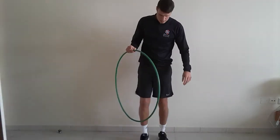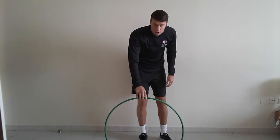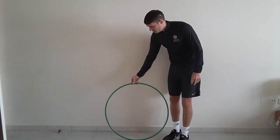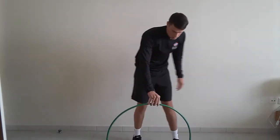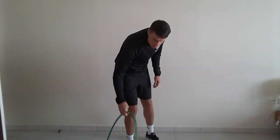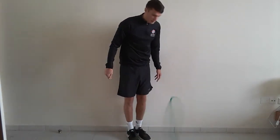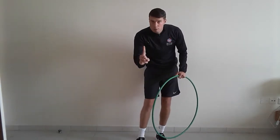Level number 1 — nice and easy to start off with. Try and put your hula hoop on the floor. I'm just touching the floor with it. All you're going to try and do is spin your hula hoop on the floor so it doesn't fall over. Get on the floor, big spin — can you make your hula hoop spin? That's level number 1.